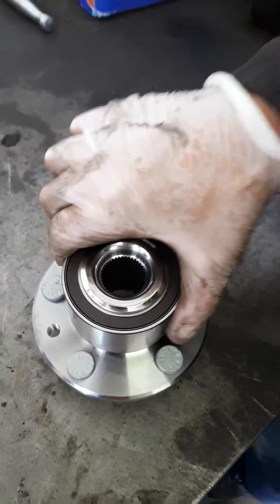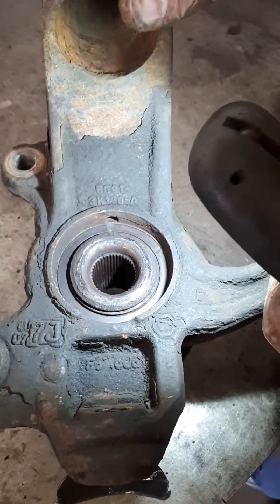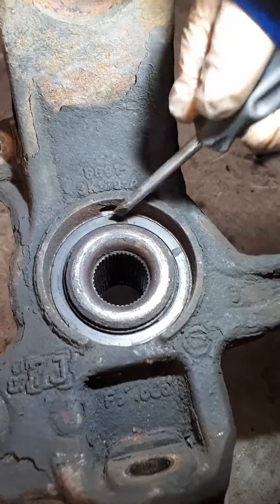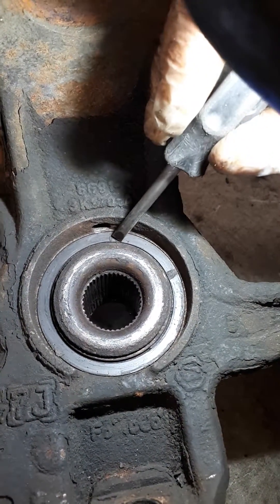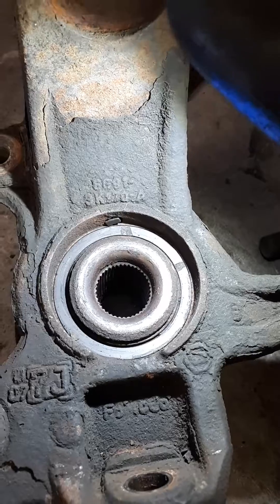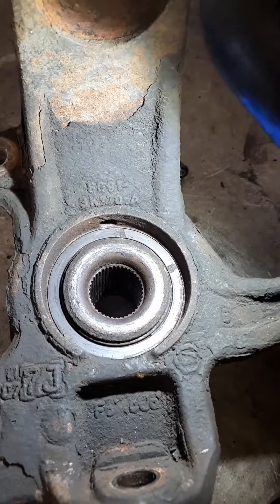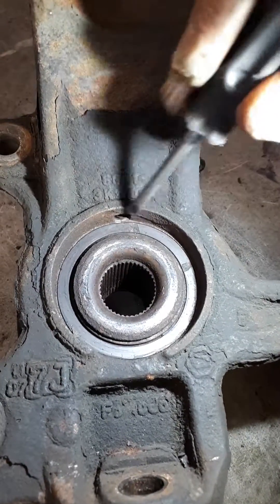Here we have the stub axle that we've taken off the car, and as you can see there are two areas of damage. As the wheel is rotating, the sensor that sticks down through this hole here and picks up the signal is sensing two gaps, and that's what's giving us the inconsistent reading.